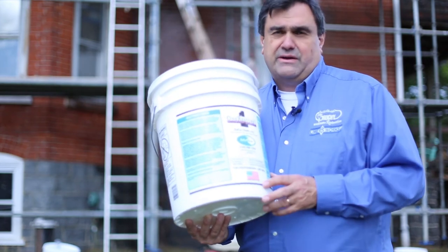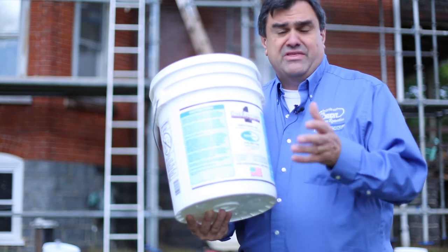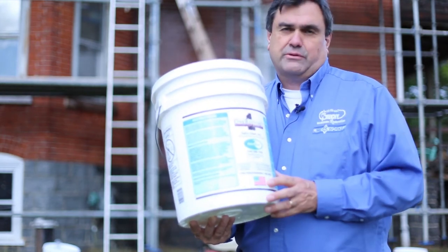Always use the least invasive method first. You always try clean water, elbow grease, a little scrubbing. Even that — even scrubbing with the wrong brushes — can cause damage to historic masonry.